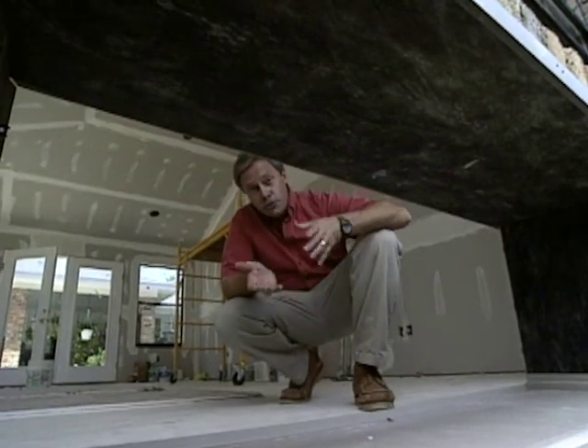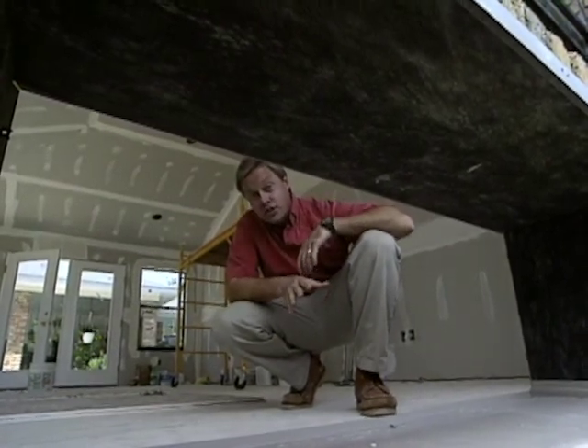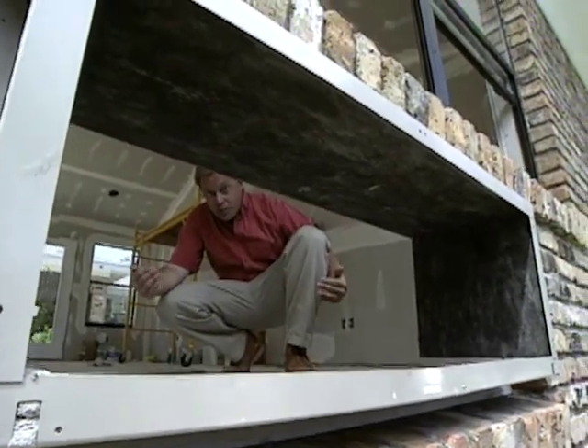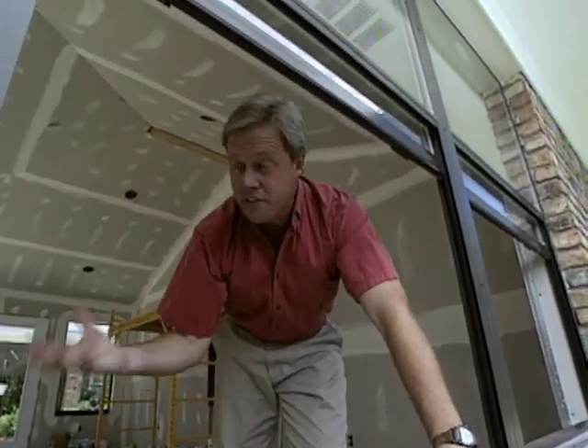With a sunroom comes a lot of glass and windows, and with a lot of windows comes potential for significant heat gain in summer and heat loss in winter. The homeowners decided to go with a through-the-wall unit — very similar to the units you see in hotel or hospital rooms — which is a combination air conditioner and heating system. The housing was installed prior to the brick mason doing his work so that everything could be tied into the brickwork and drywall cleanly. This allows the room to be isolated from the existing HVAC system in the original house, so heating and cooling can be controlled independently.